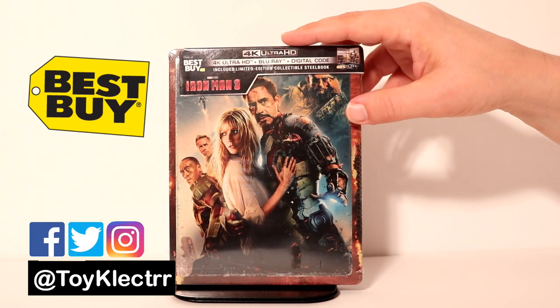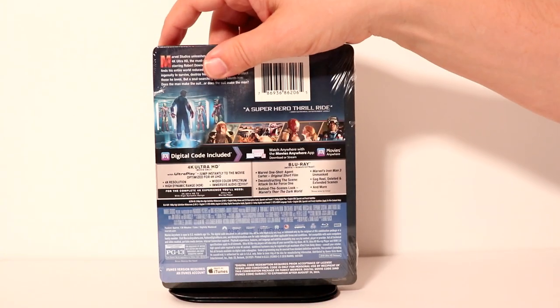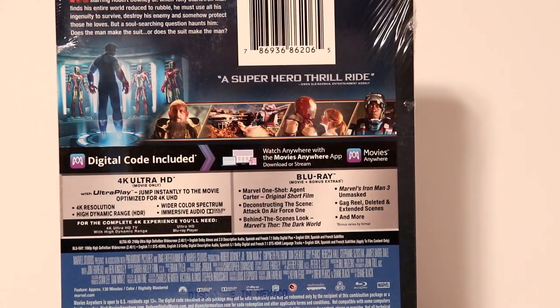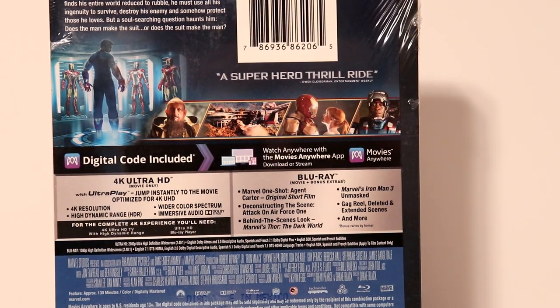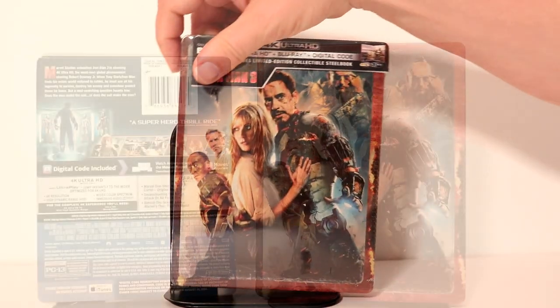Really nice addition to the collection. Here's the front and here is the back. If you would like to go ahead and check out these special features please go ahead and pause and do so. I'm going to go ahead and remove the wrapper off of this so we can take a closer look at the artwork.